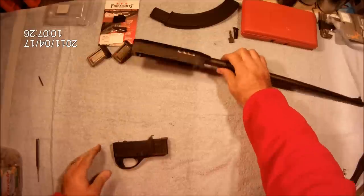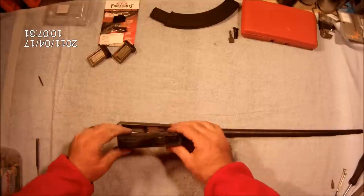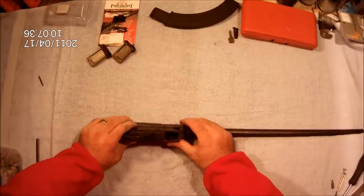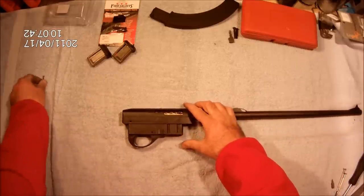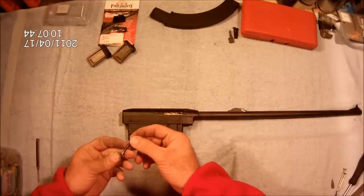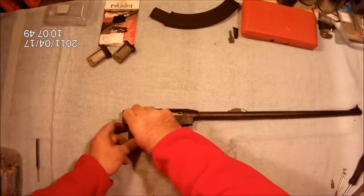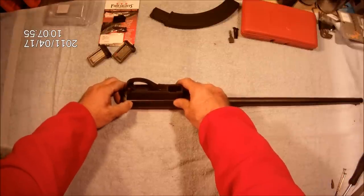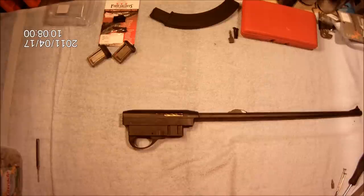Got our hammer back in the fire position. We're going to go ahead and install our trigger group back into place. Start our pin and push in. If you remember, this side was flush and this side was slightly recessed, which is what we want. Then we're ready to install our stock back in place.